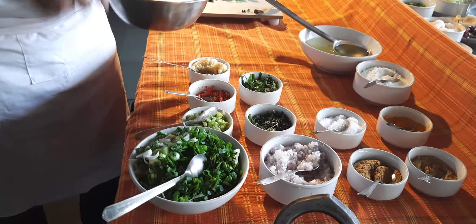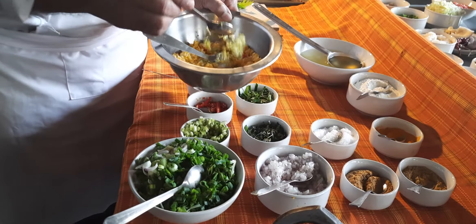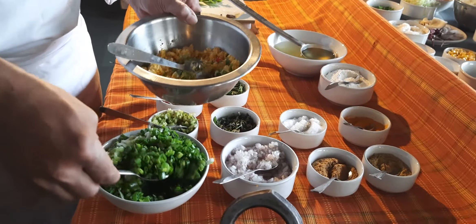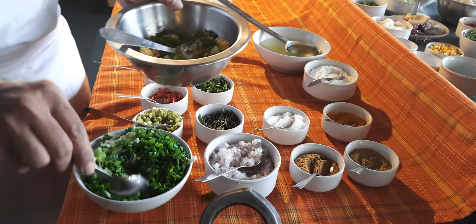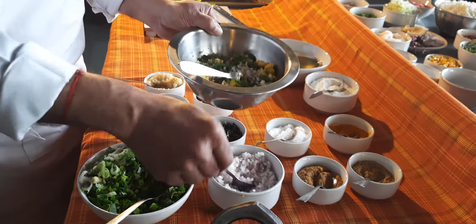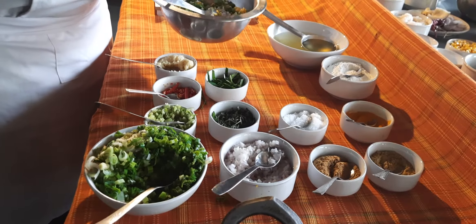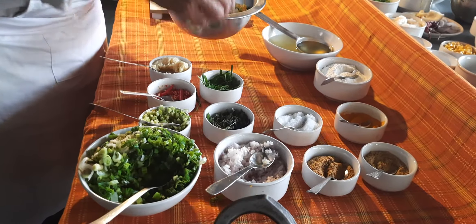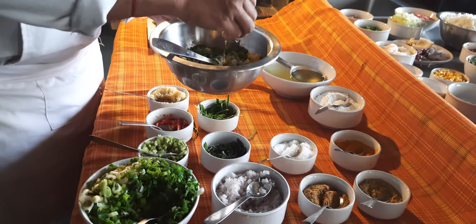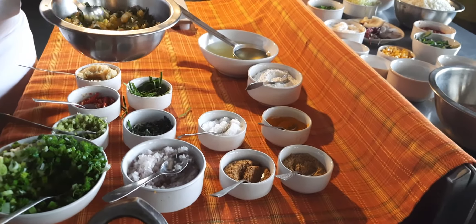Now add chopped celery, chopped spring onion, chopped onion, chopped kafir leaves, and chopped basil. Basil gives a very delicate and mild flavor to your corn fritters, whereas red bird chilies give it spiciness.